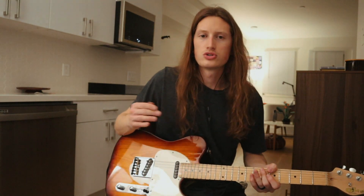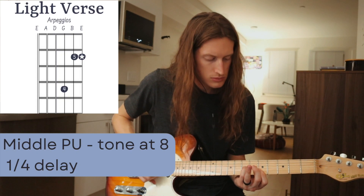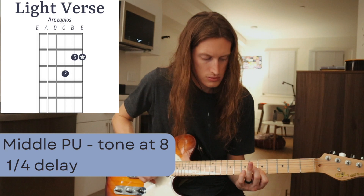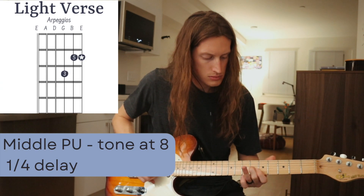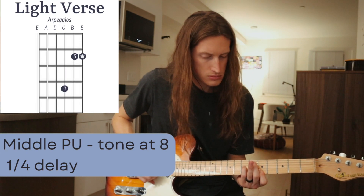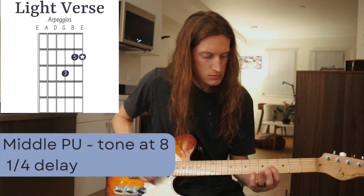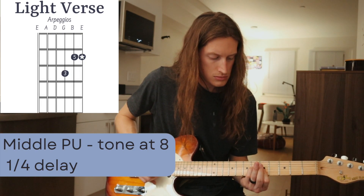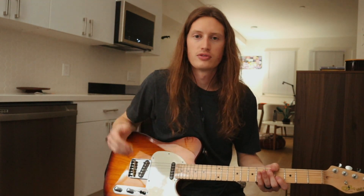That's it for the swells. Then we go to an arpeggiated part, and it goes up and back down. That's the part for those low verses.